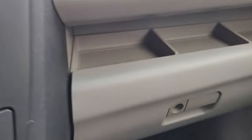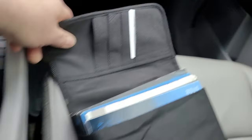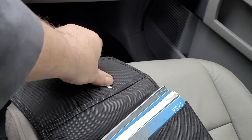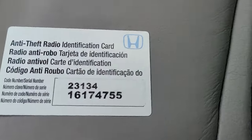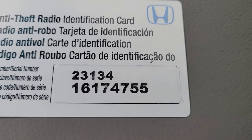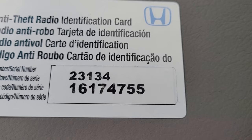Let me show you where it's supposed to be. Now in your car, you go over to your glove box, open it up, and grab your owner's manual, or the packet that's supposed to have the owner's manual in it. Here's a card — I've got it out. And on that card is the number. It's that five-digit number right there, the 23134. That's the code you need.